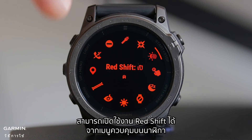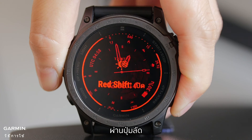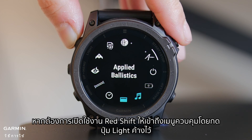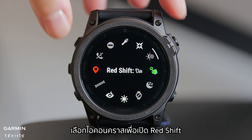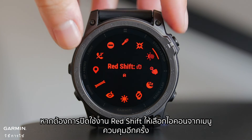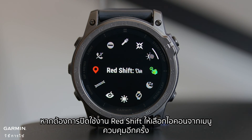RedShift can be enabled from the controls menu on the watch, through a hotkey, or the display settings. To enable RedShift, access the controls menu by holding the light button. Select the Eclipse icon to turn on RedShift. To disable RedShift, select the icon from the controls menu again.